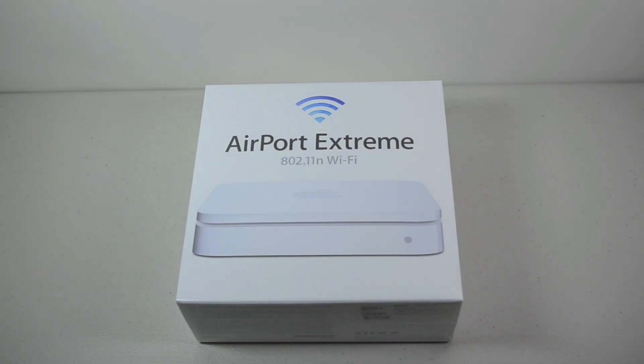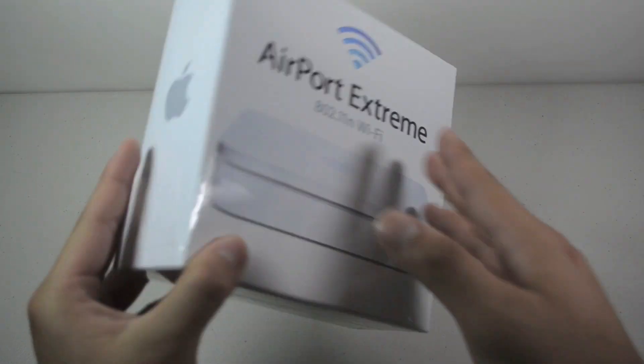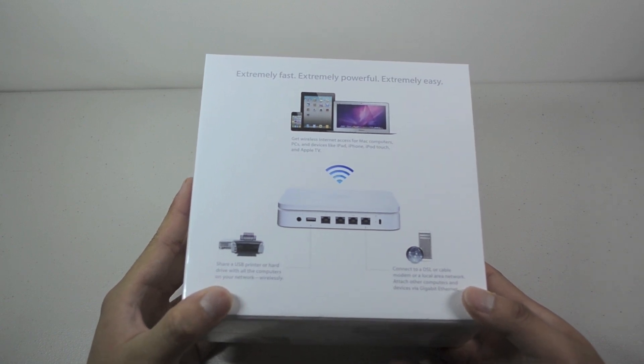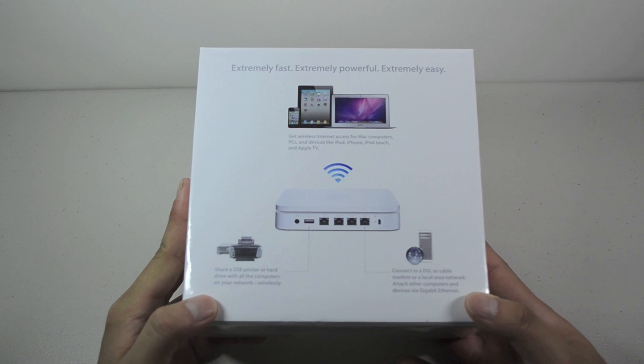What's going on everyone? Today we're going to be unboxing the Airport Extreme. This is a router from Apple, and it is going to be faster and provide greater range. When I'm outside the house I can't really get Wi-Fi with what I have now, so I'm going to be using this.